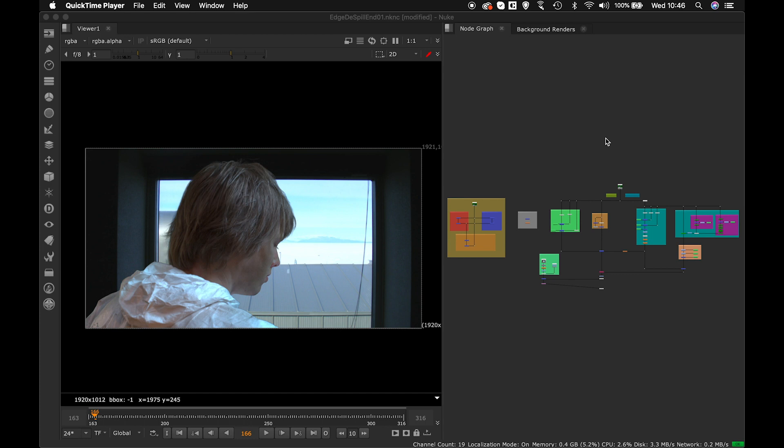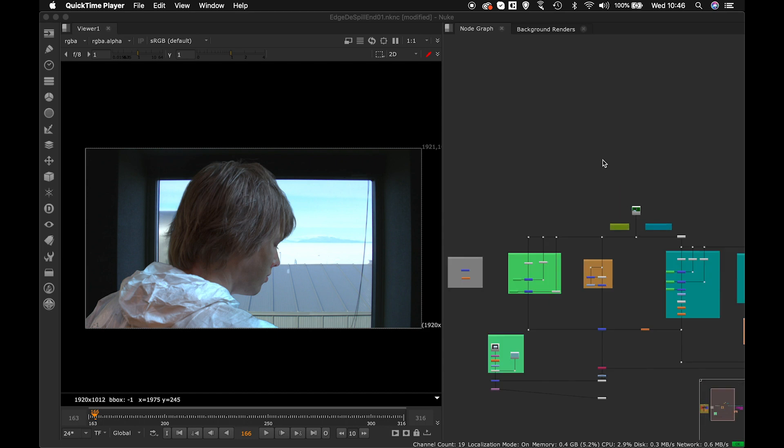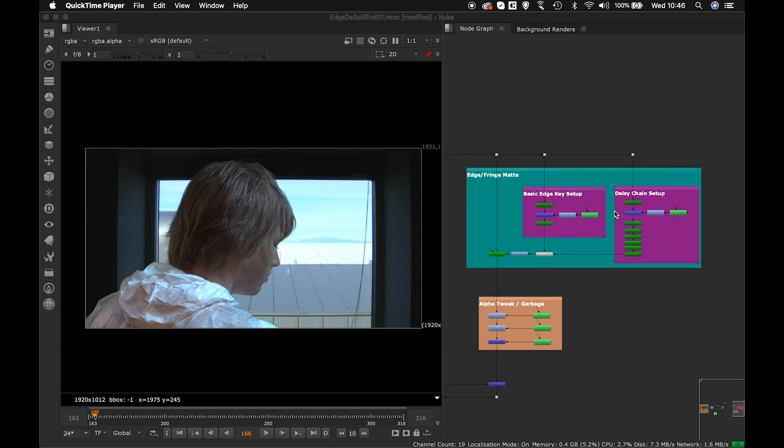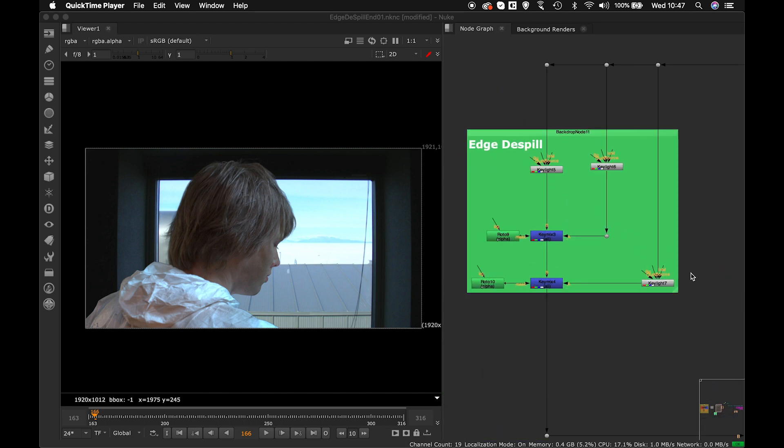Hello and welcome back to Beyond Design. It's been quite long since the last tutorial in the series — got stuck with some projects. Today we'll see further how we can enhance our chroma, how to get a proper chroma edge in your despill. We've seen how to do core despill, core matte, and edge matte. Some people asked whether the previous tutorial was only about IBK — it's not. You can use any technique you want.